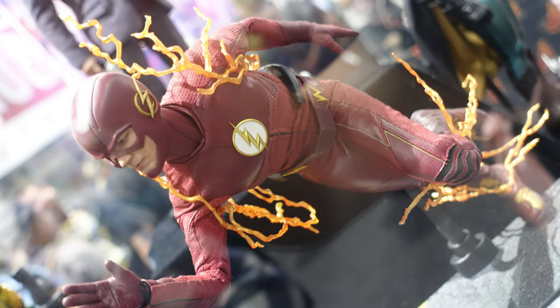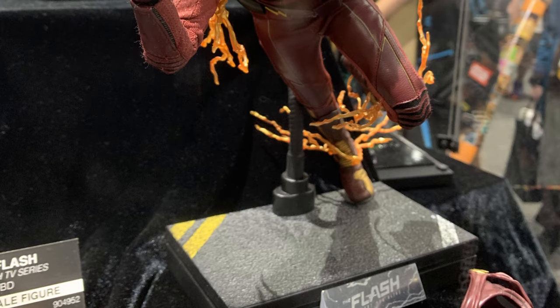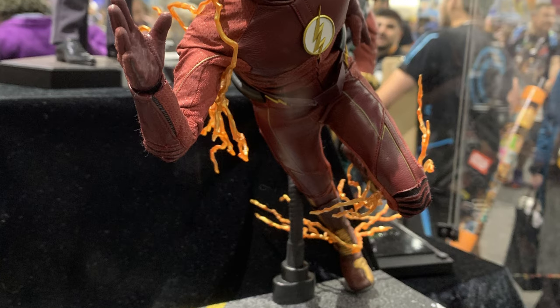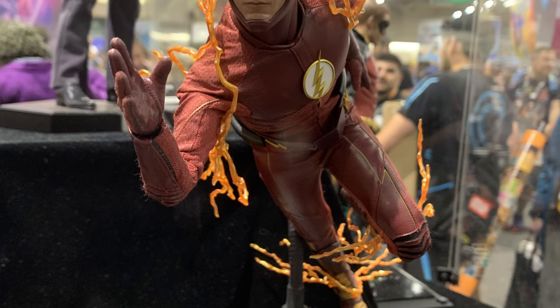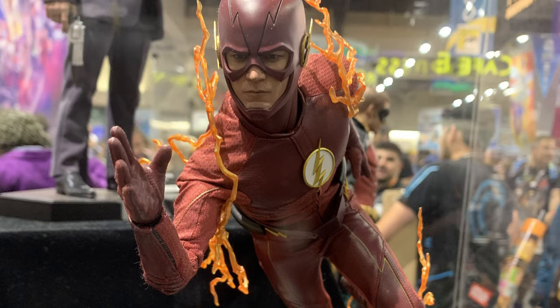I don't know why they've done that, but either way I hope they fix it up, though I really don't think they will — which is rather unfortunate. Here you can see a shot of the whole body in a really awesome running pose. The color looks great, the lightning accessories look great, the detail on the fabric looks excellent, and that head sculpt looks spot on.